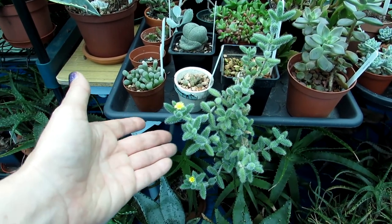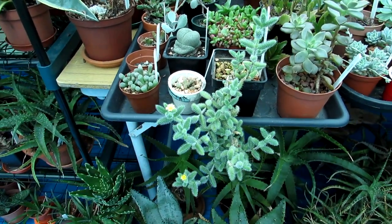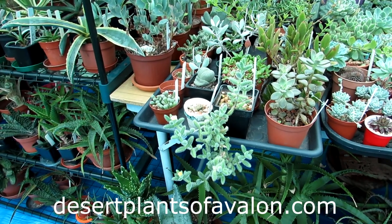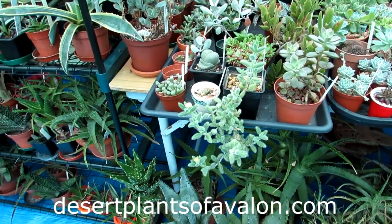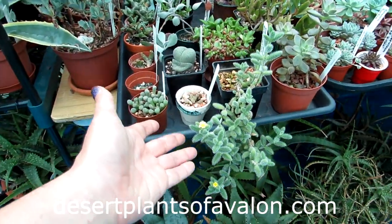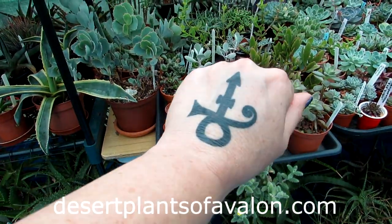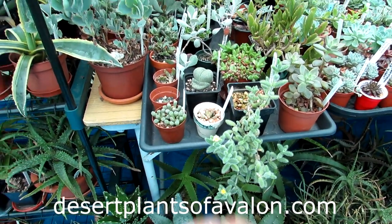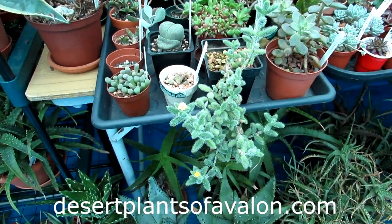Thank you all so much for watching. If you want to know a little bit more on how to grow cacti and succulents, please check out my website at desertplantsofavalon.com. If you haven't already, please do subscribe for lots more cacti and succulent videos. I want to send you loads of love, heaps of happiness, and tons of plant flower power from across the Emerald Isle — until my next video, bye bye beautiful!